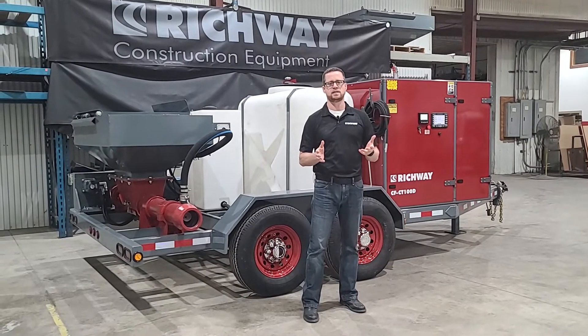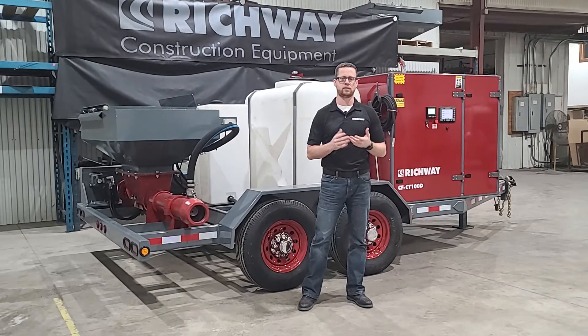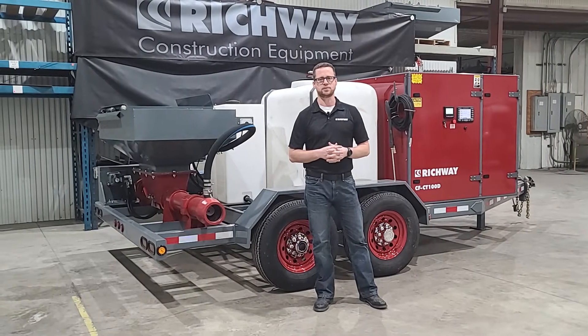Hey everybody, Tony at Richway Industries. In this video I'm going to be talking about our CT100D machine used for producing cellular concrete. We're just going to give you a general overview of some dimensions and specs on this machine.